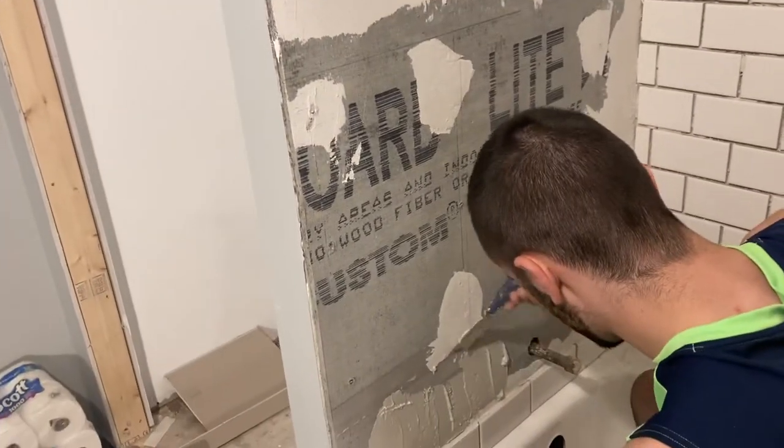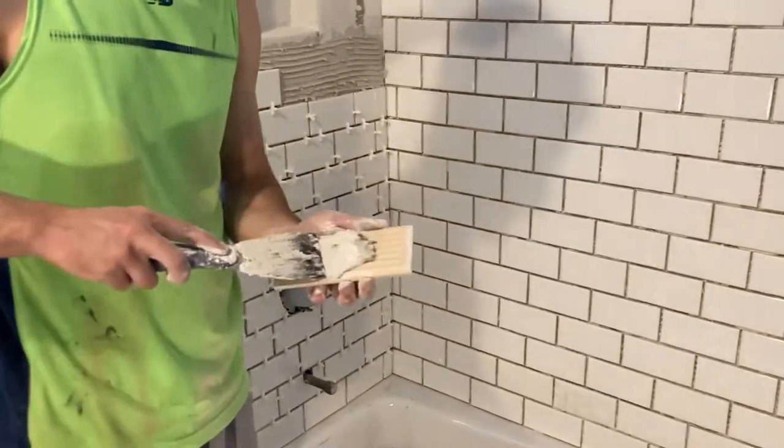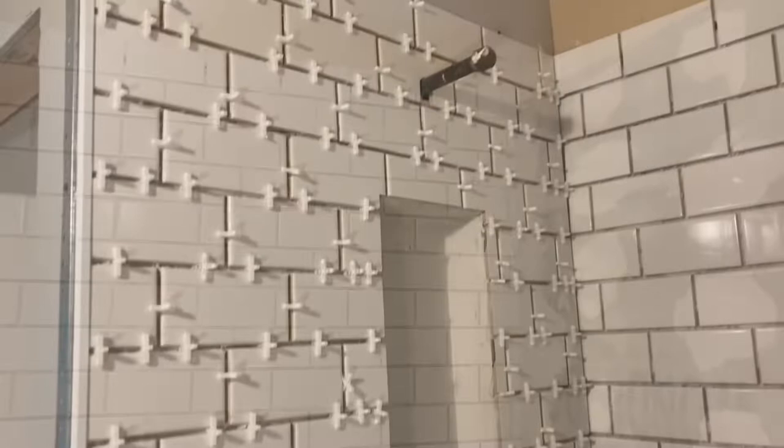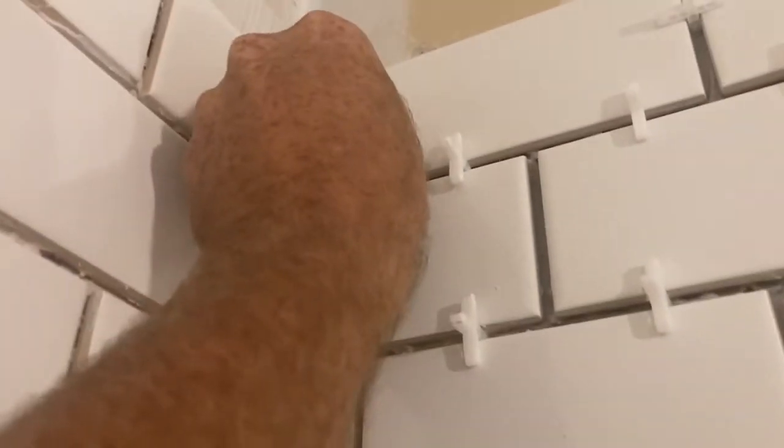Each one of us worked on a side — the left and right side. Shane started before me so he's higher. In one day we got about that much done, then the second day we were able to get the rest done. We also put a reference line on both sides just so we kept it going up plumb. That was the last tile on that side — I had to go back and straighten that out because it was still a little crooked.